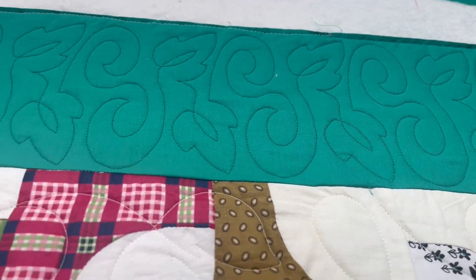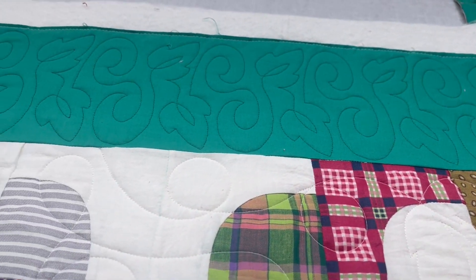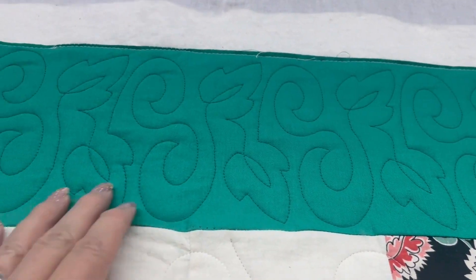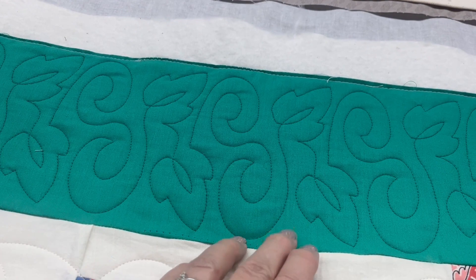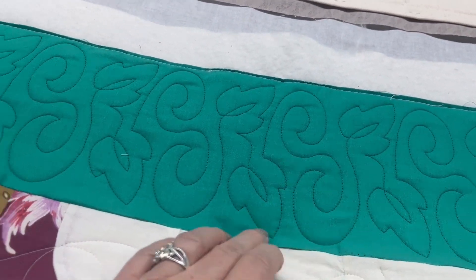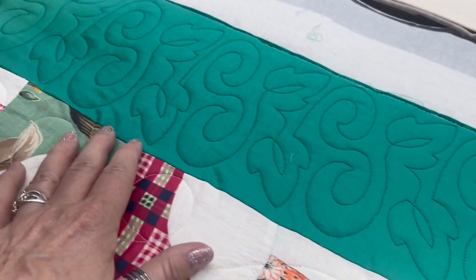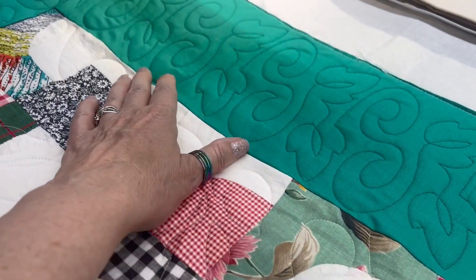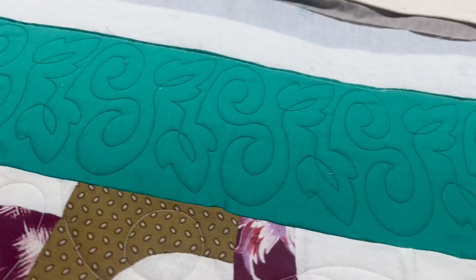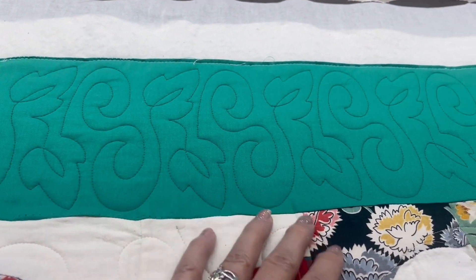It's really noisy — I'm right next to the utility room and something's running in there. I just wanted to show you, this is what happens when you don't stitch in the ditch on your borders: it gets this little crinkly look. On this quilt I don't really care that much, but normally I would stitch in the ditch.